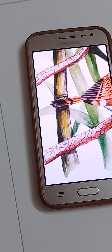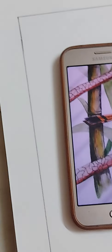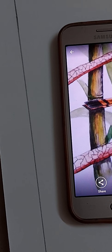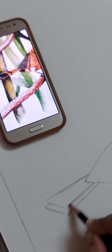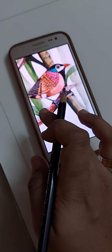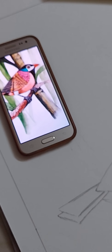Now I am doing the tail portion of this bird. You can clearly see that I am not using the eraser much, and I am doing a very light drawing — not doing it very darkly.